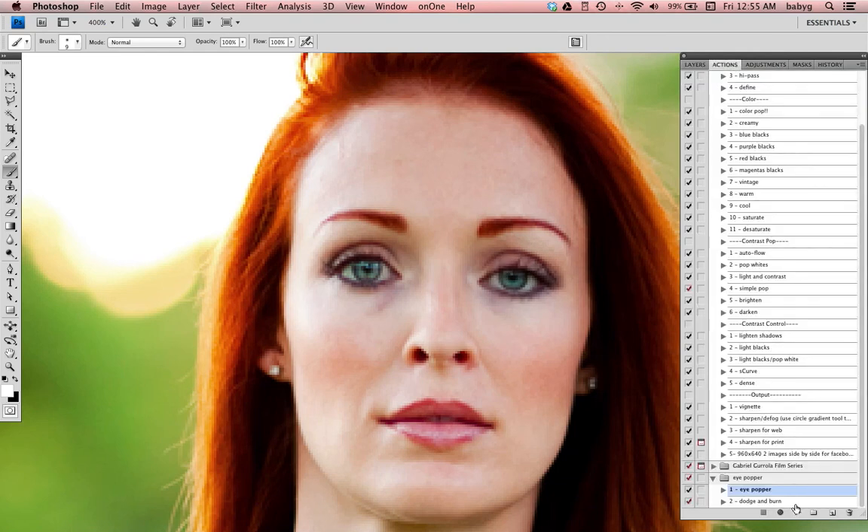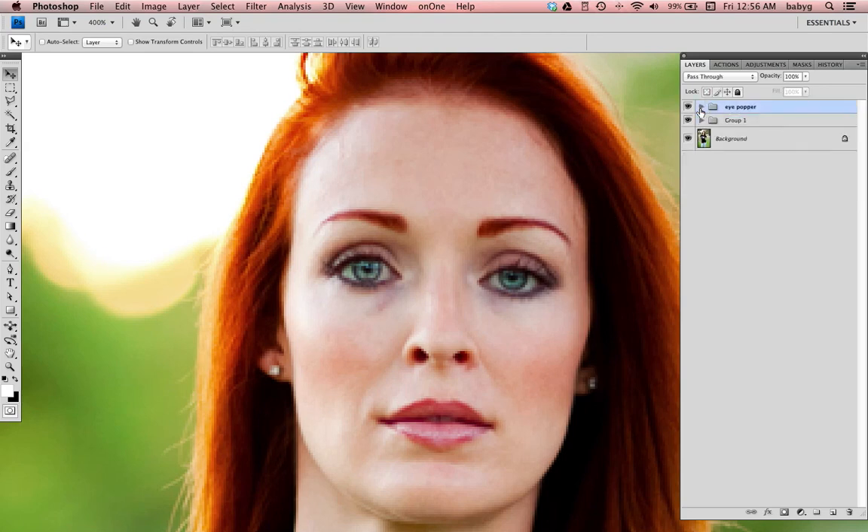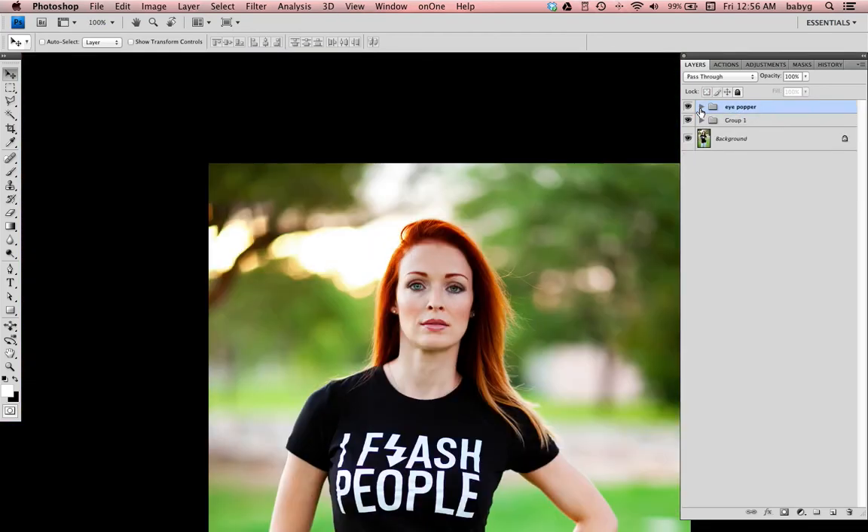Dodge and burn. Just painted some of the white in the lightest areas. Adjust your opacity — try 60%.